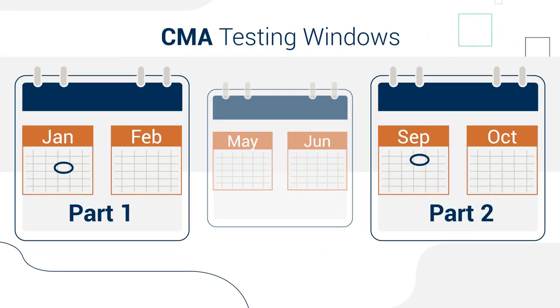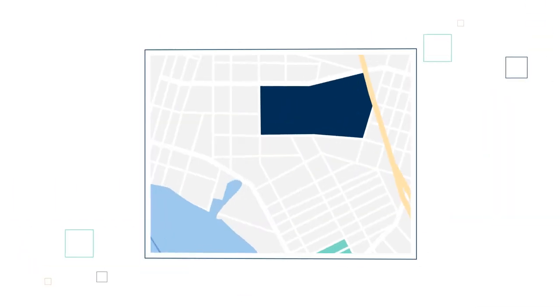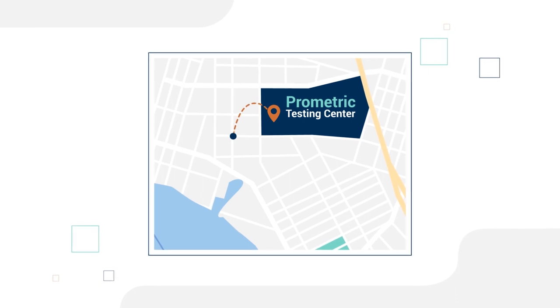You can take CMA Part 1 or Part 2 first, or both parts in the same window. Schedule your exams at the nearest Prometric Testing Center.